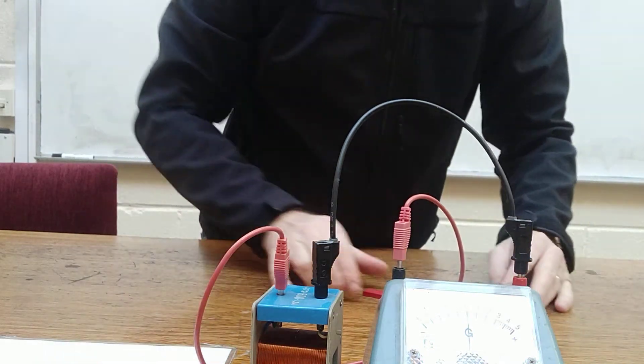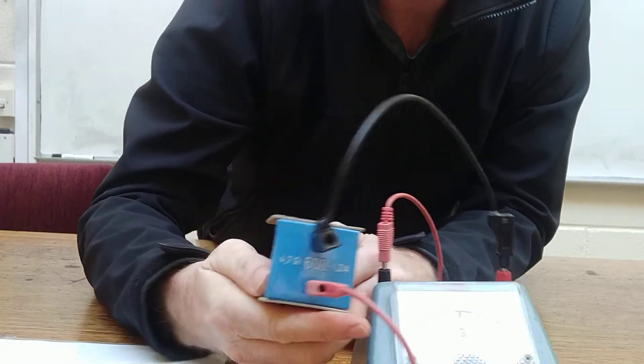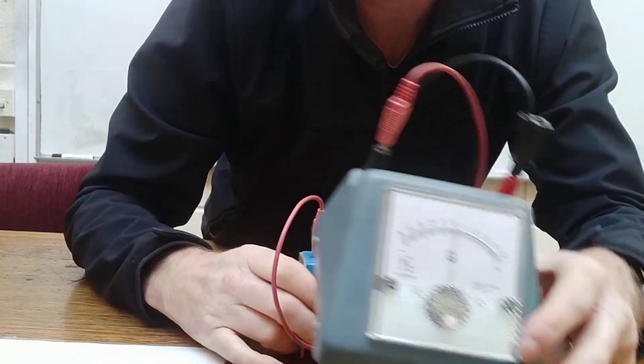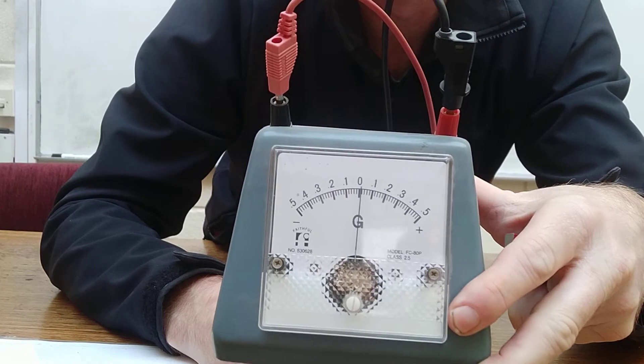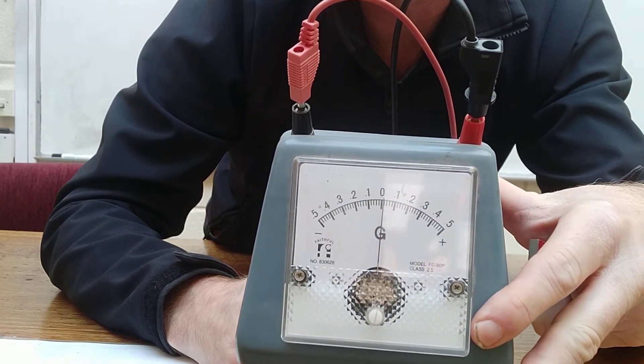Demonstrating electromagnetic induction. Three pieces of apparatus: a magnet, a coil — in this case 600 turns — and a galvanometer. A galvanometer measures current, and we can see the direction of the current because the zero is in the middle.